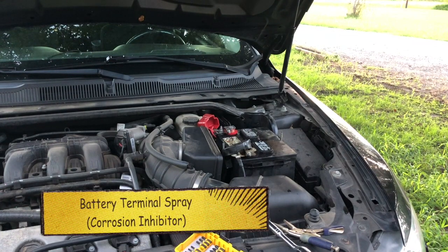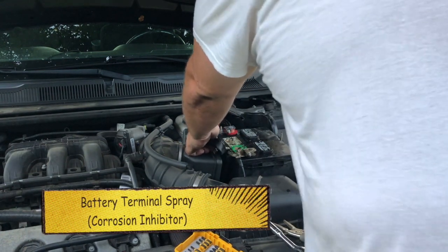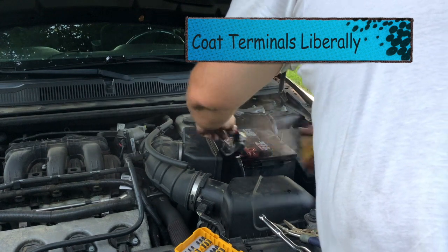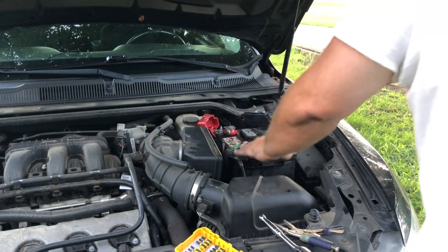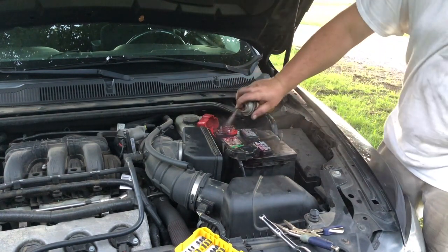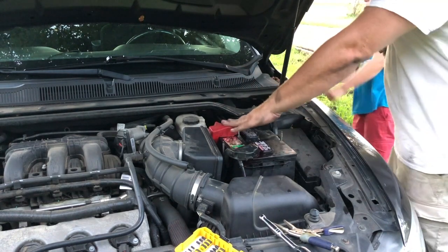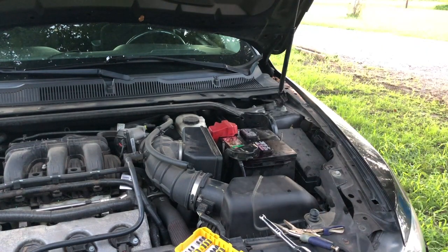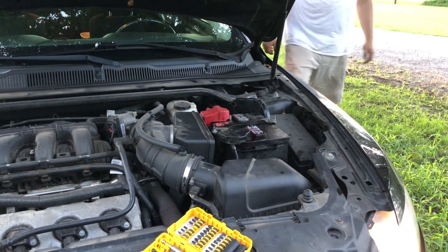What is that stuff? This is corrosion inhibitor. We're going to double do it. So this is a perfect example of why corrosion inhibitor is so important — just stick that in the seat and we'll apply it to the terminals.